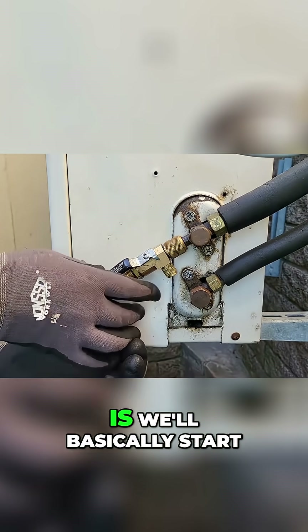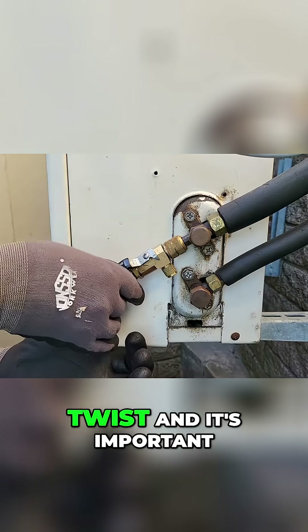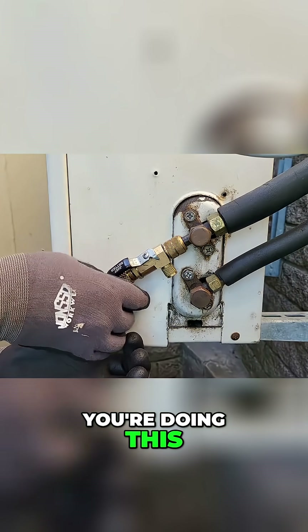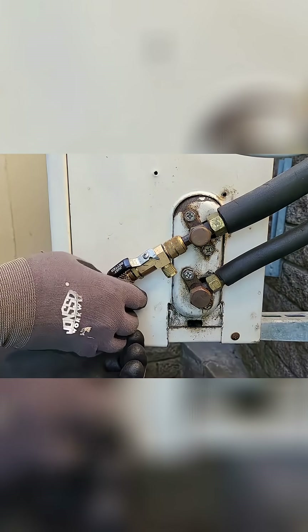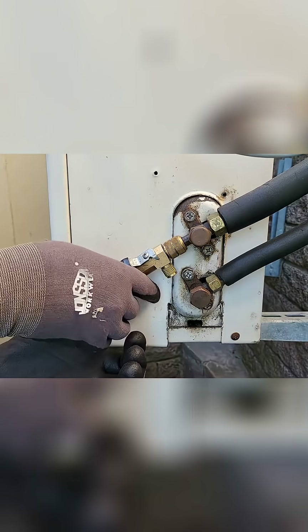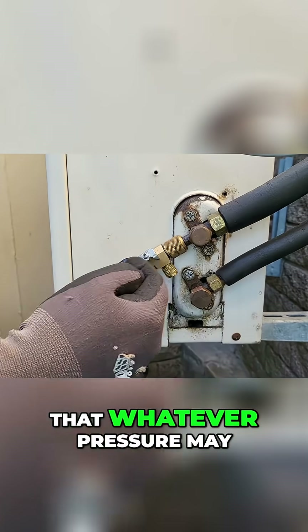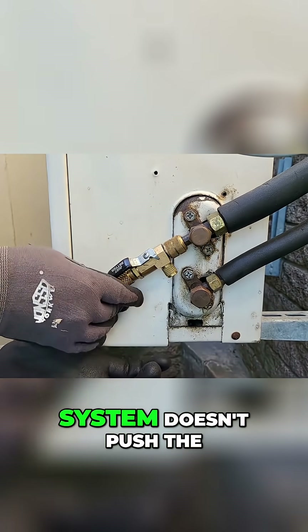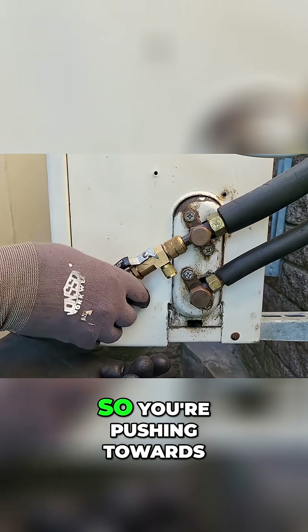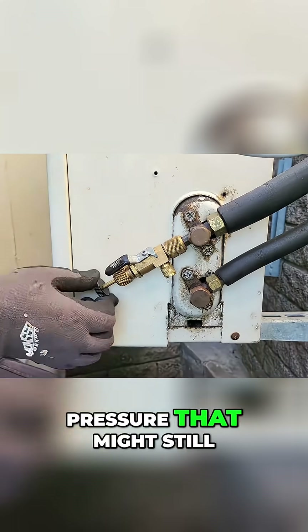Now what we'll do is basically start undoing that valve core very slowly — just twist. It's important that you apply pressure towards the system while you're doing this. The reason for applying pressure towards the system is so that whatever pressure may still be in the system doesn't push the tool stem out. You're pushing towards the system to counteract the system pressure that might still be in there.